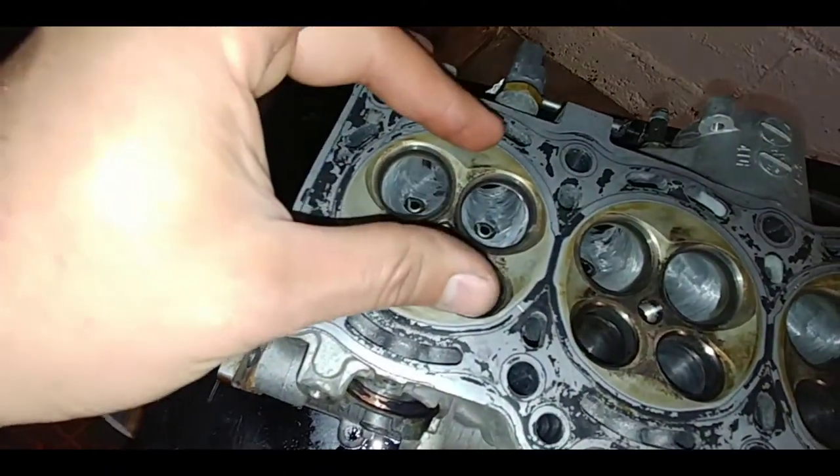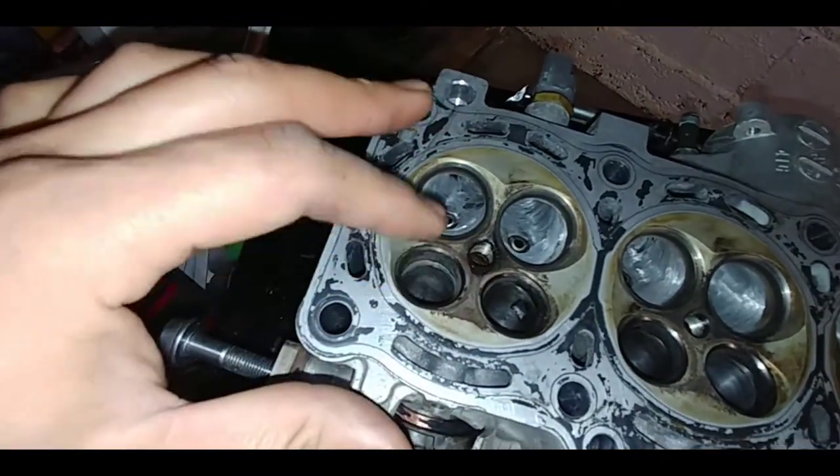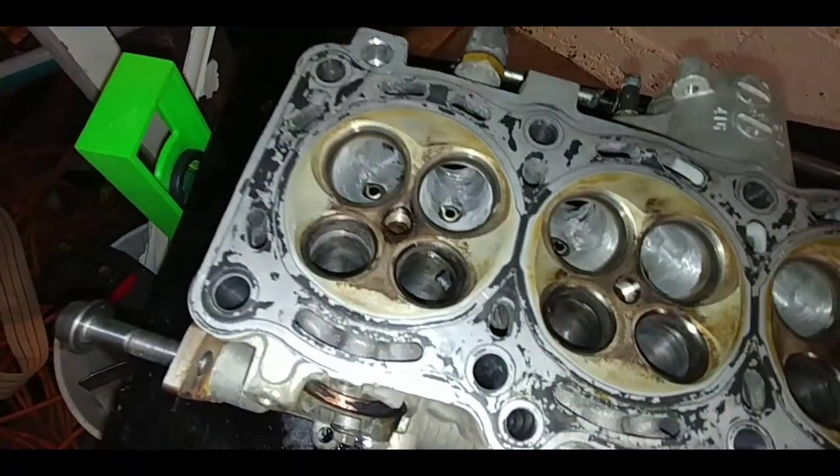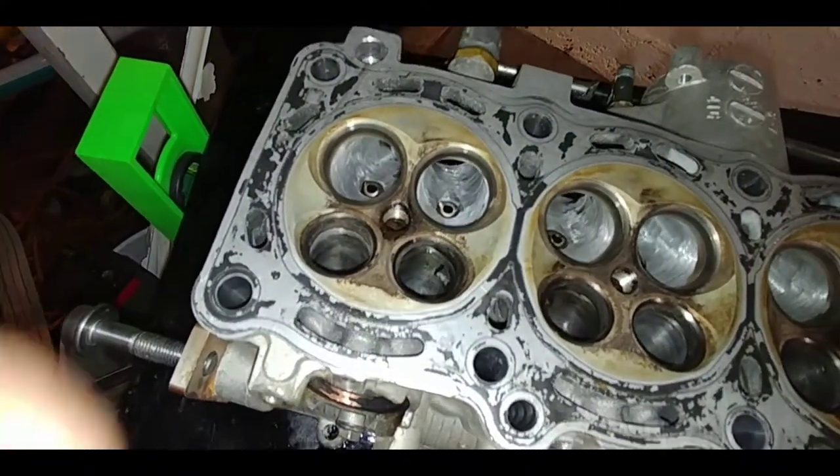You don't want that. You want the ignition to disperse evenly throughout the cylinder wall and on your cylinder head. So we're going to try to alleviate as much of the hot spotting as we can.